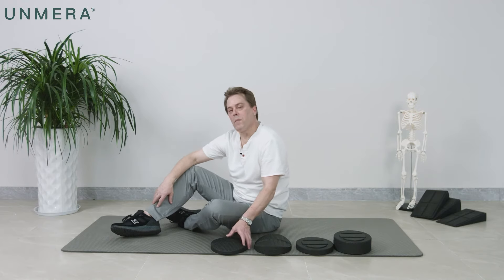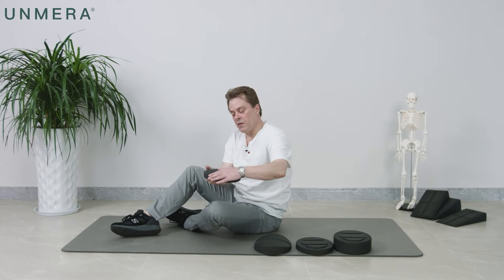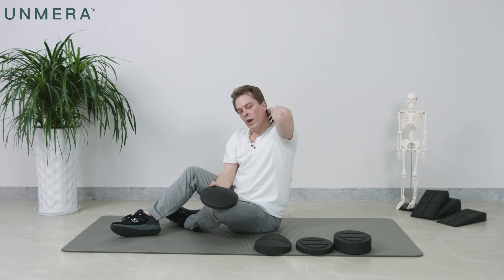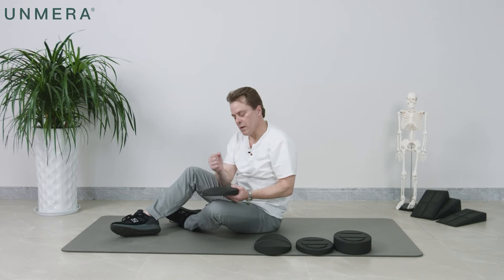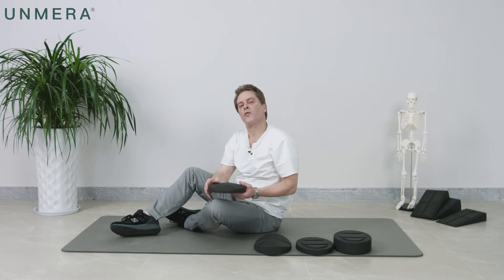Today I'd like to introduce you to our Backsaver product. This is a series designed to help you stretch your back from the very bottom of the sacrum to the very top of your spine. Our backs go through a lot of stress, especially as we get older. We compress them every day, but we never really take the time to stretch them out.